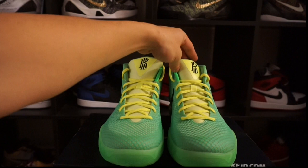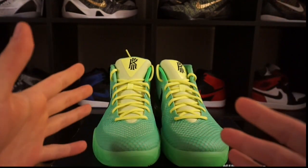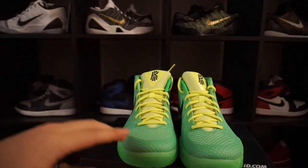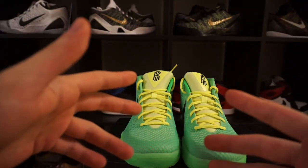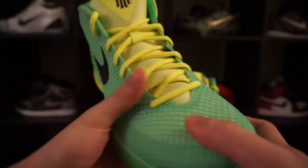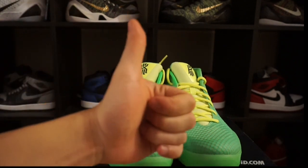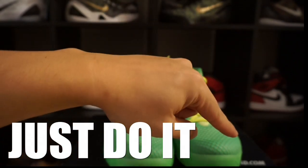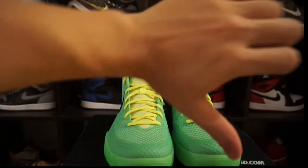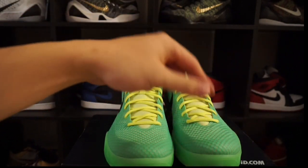Thank you for watching this segment of Nike ID Fail or Heat, and thank you to everyone that's subscribing. If you guys think this Kyrie One is heat, click that thumbs up button and press that subscribe button. If you don't think this is heat, don't click the thumbs up or thumbs down — but still click that subscribe button so you can see more segments of Nike ID Heat or Fail.